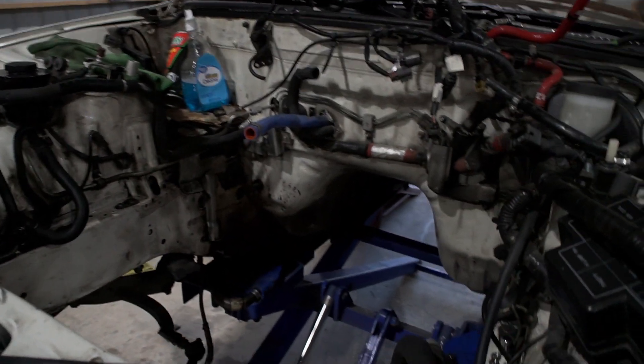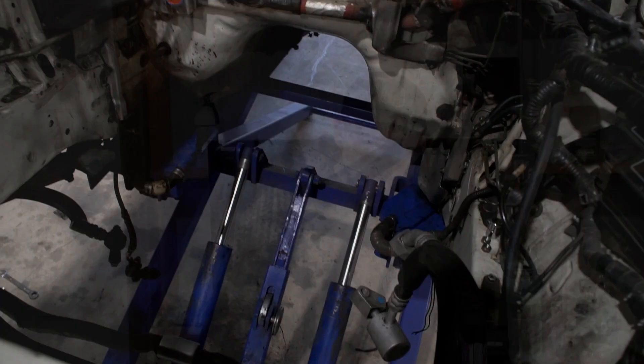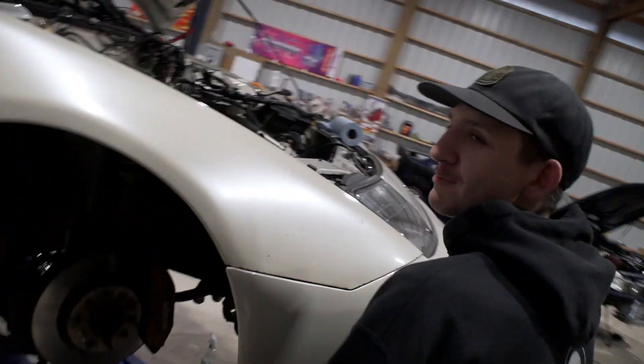It's all clean — you can actually see the frame right now. I don't know if we got anything before, but it was disgusting. It doesn't look much better on camera, it actually just looks like an engine bay should look after 100,000 miles, but before there was all that gunk on it.